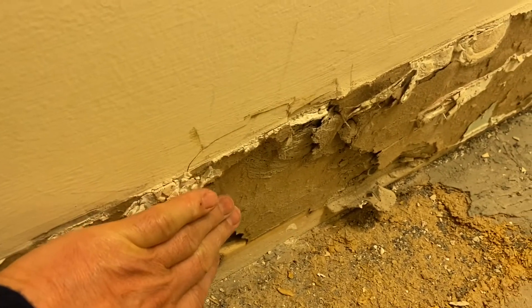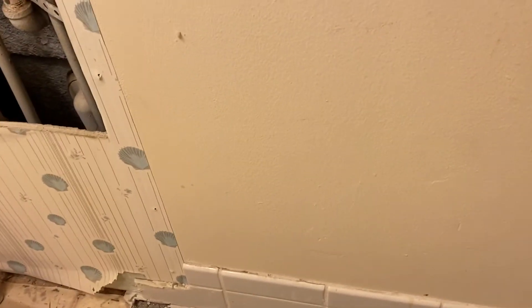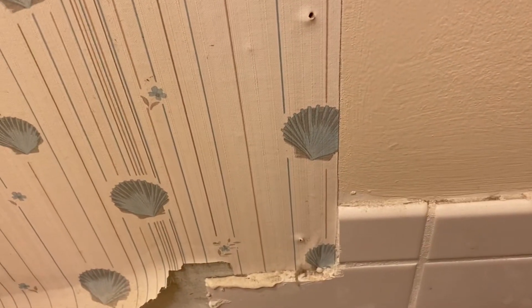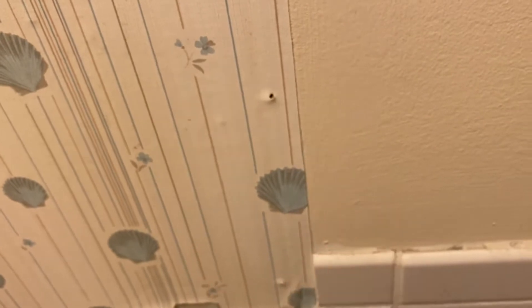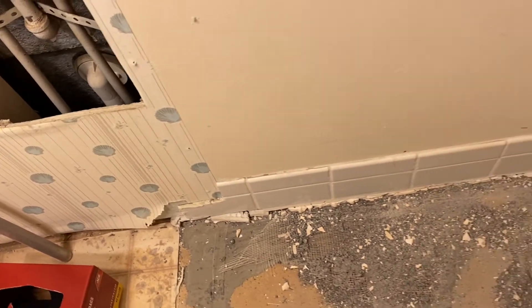Over here you can see where the drywall has been damaged. The reason is that when we were pulling the baseboard tile off the drywall, the drywall came off with it — that's pretty common. You can take a look on this side and you'll see there are still some baseboard pieces in place. As we pull these off, they're glued very tightly to the drywall underneath, so we're expecting the drywall to be damaged all the way around. What we'll do is cut out a piece of drywall all the way across the room, maybe a foot or so high, and replace it so that when we get the new tile baseboard, we'll have a good strong surface.